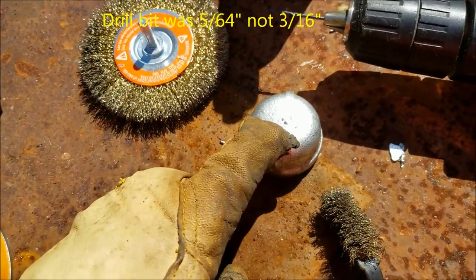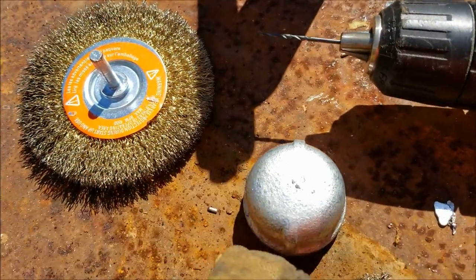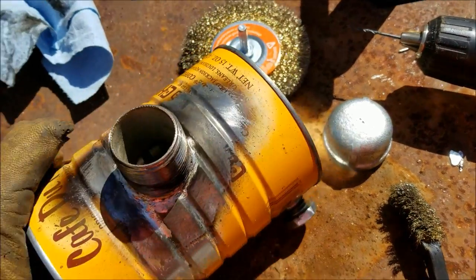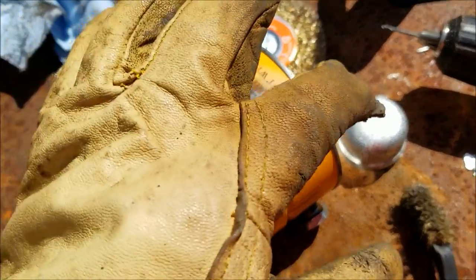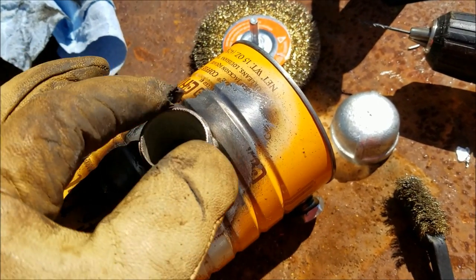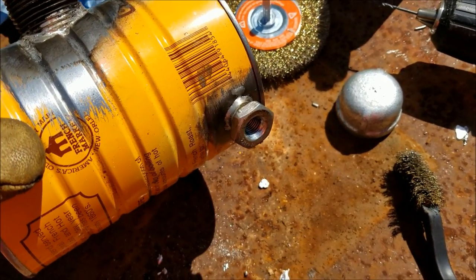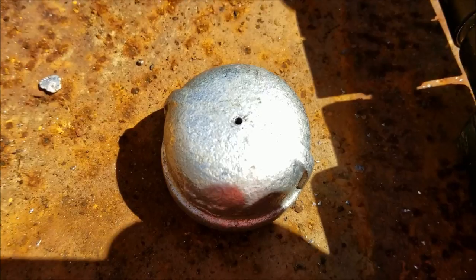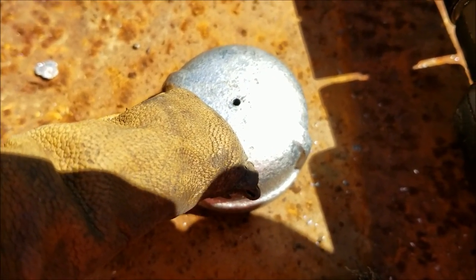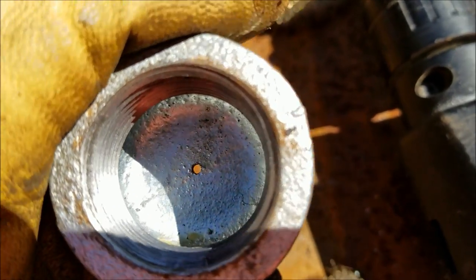Now I'm going to drill a small vent hole — about 3/16 of an inch — on top of the cap, so gas will flow out. If you don't drill a hole in the top of the gas cap, gas won't drain to the petcock. I drilled the hole and it came out to about 5/64ths, which is a pretty small hole. We'll just see if that's enough for the gas to flow; if not, we'll make it a little bigger.